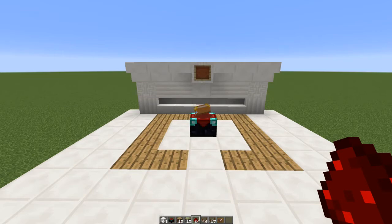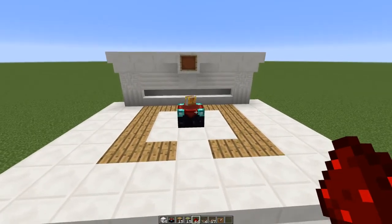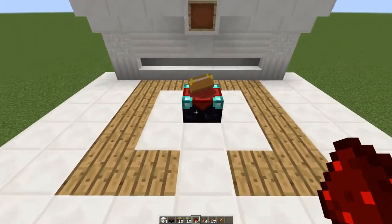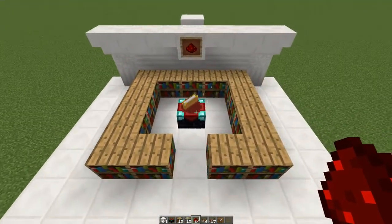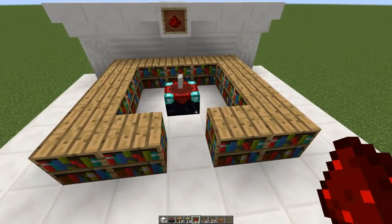Welcome to this tutorial on how to build a dial-controlled enchantment setup. It looks like this. This item frame here is the control panel, and when you want the bookshelves to appear, simply place any item in the item frame. And voila! They appear out of thin air.